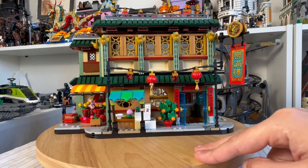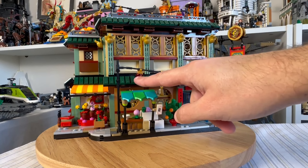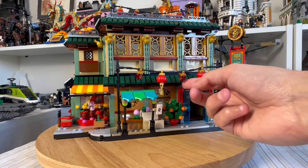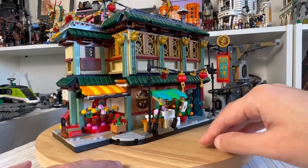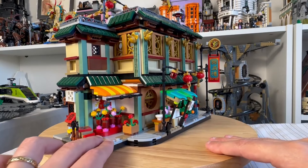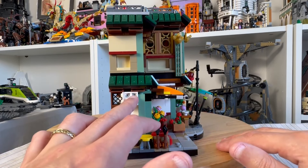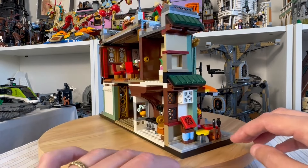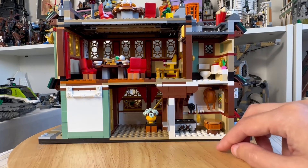Looking at the set up close, there's quite a lot of detail in this Chinese restaurant that I really like. The architecture is stunning — I particularly like the use of these reds and the hanging lanterns, which look really effective. They are actually printed pieces, which is really nice to see — very classy. Moving around, there are flat flowers growing here, a bit of artistry that looks really good, and I like the clever use of this little extractor fan or air conditioning unit.